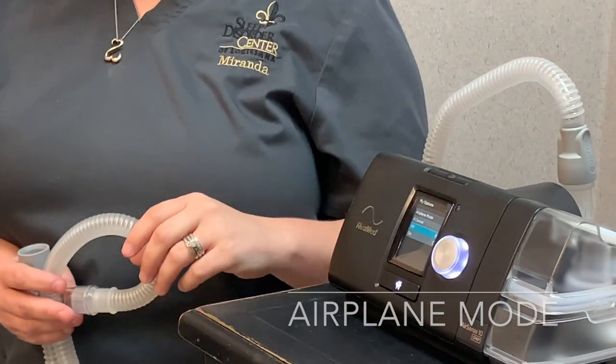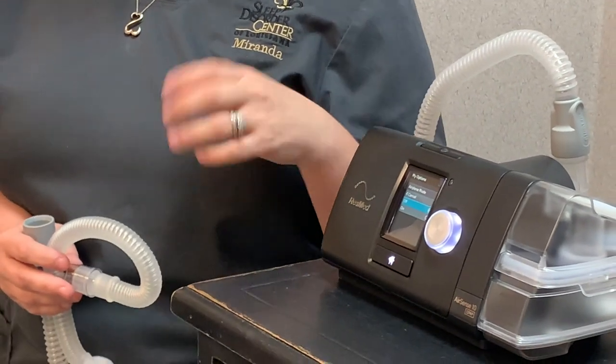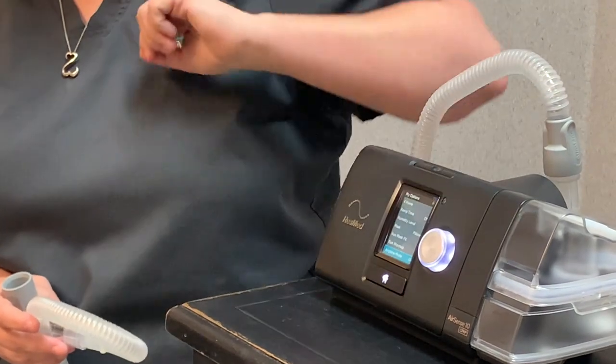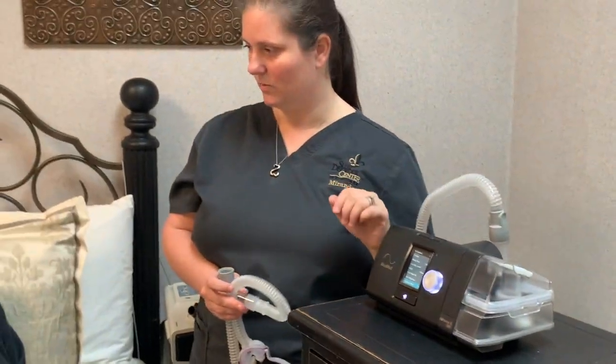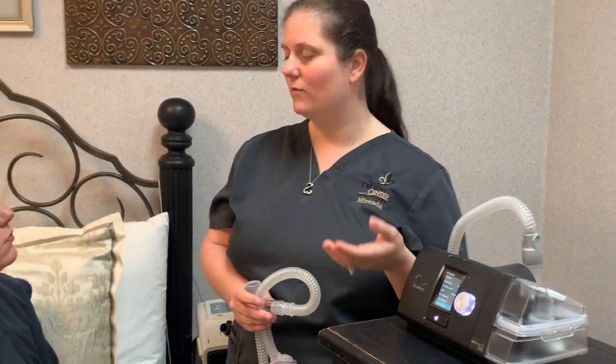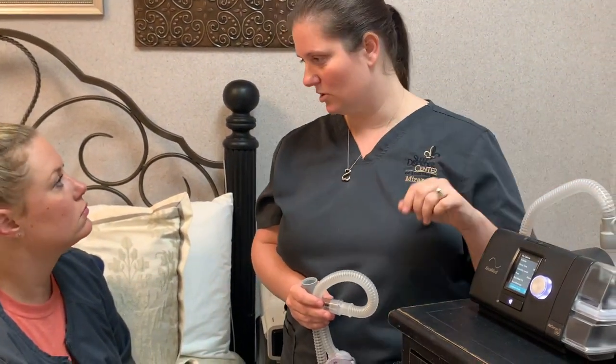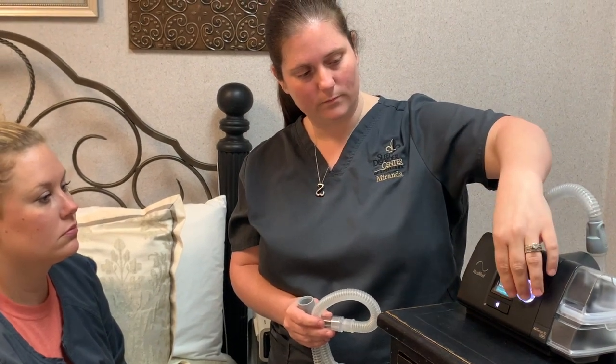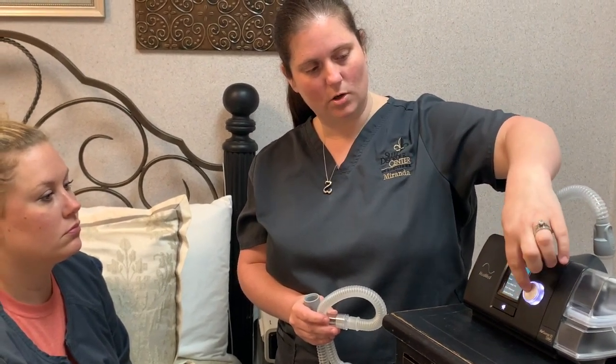The last menu item is airplane mode. Do you have little kids at home? Yes? They can get into this menu and play — they can't really hurt anything, but they can turn airplane mode on, which would block out the cellular wireless modem inside the unit. If you see the little airplane icon in the corner, just turn that off, otherwise we can't send or receive any data from you. Then just go back to your home button.